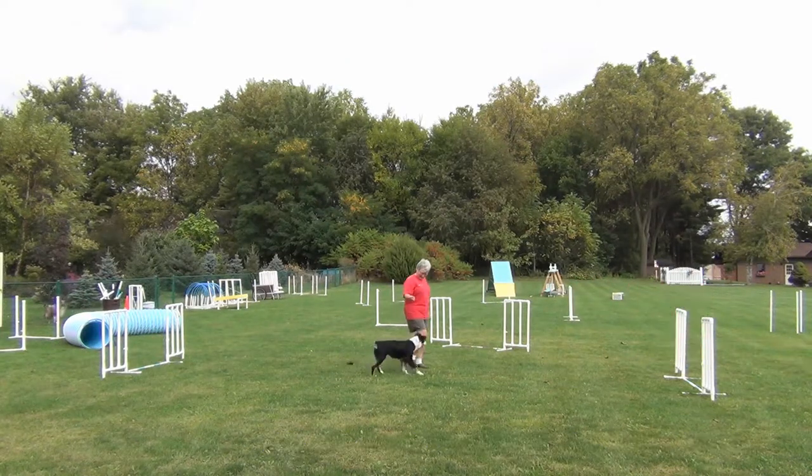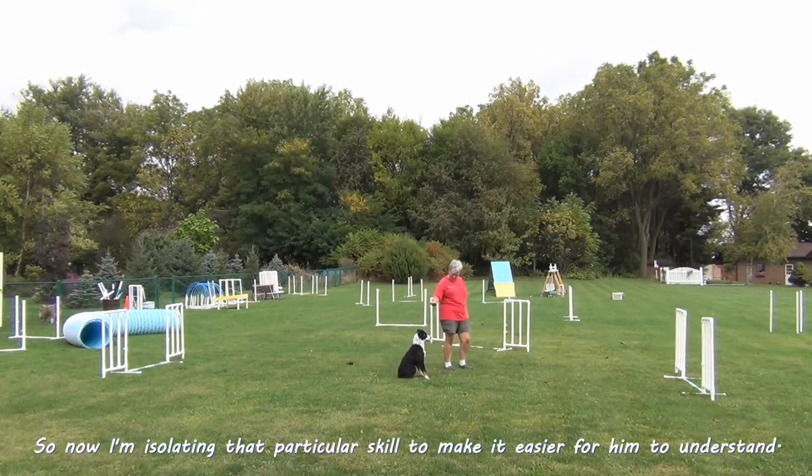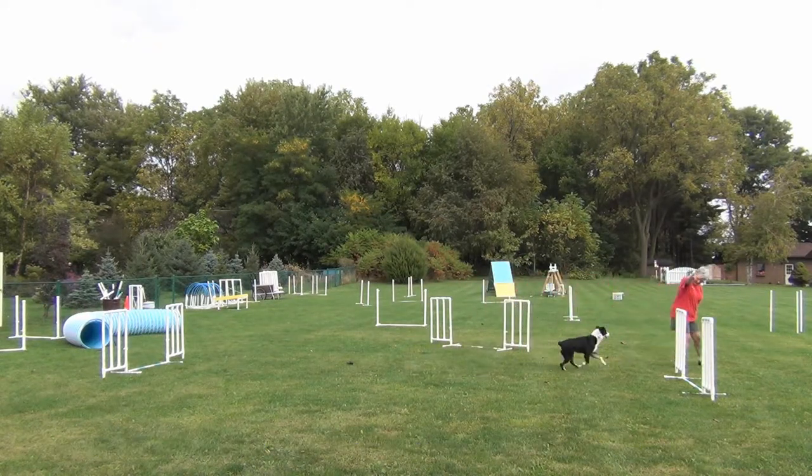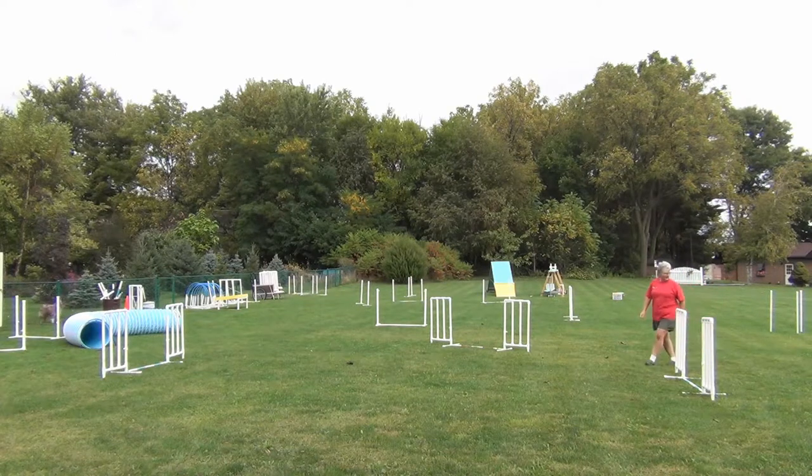Willie pulls off the jump when I move laterally to get in the front cross. So now I move him closer to the jump, take the first jump out of the picture, and he still comes with me.